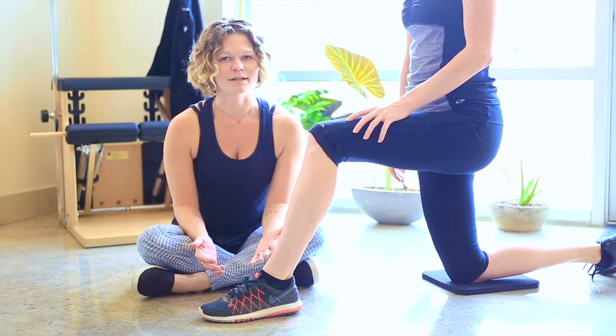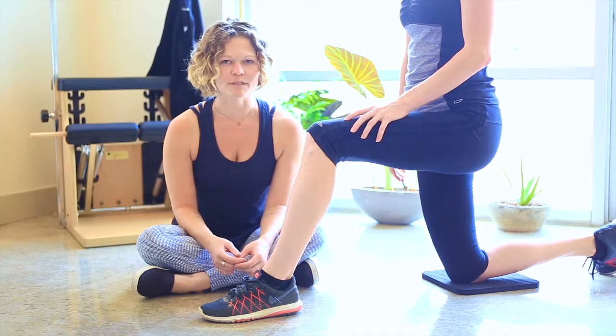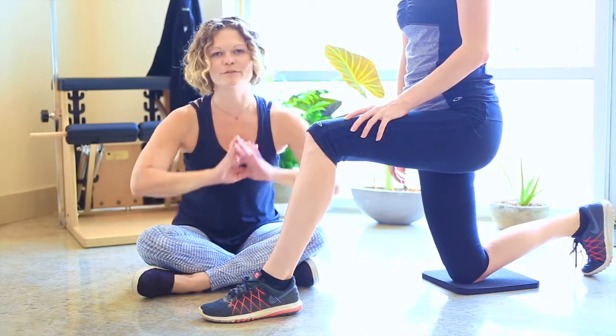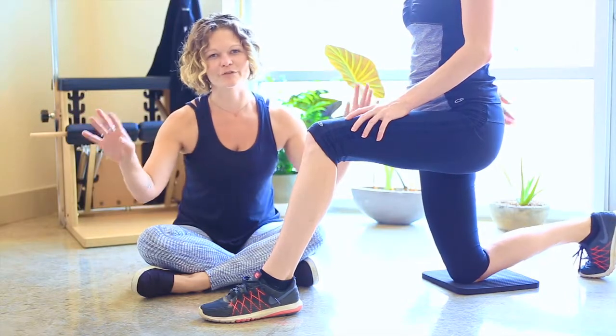I learned this tip about shoelacing at an Aston patterning workshop some years ago and it totally changes how I walk. Now I'm spreading the word as much as I can to everyone I can.